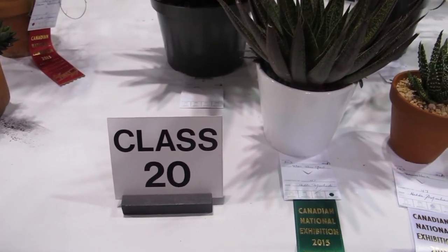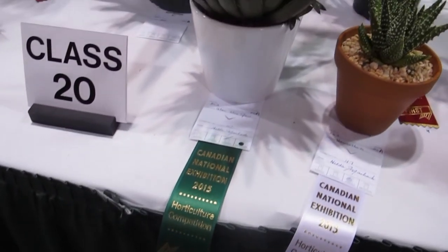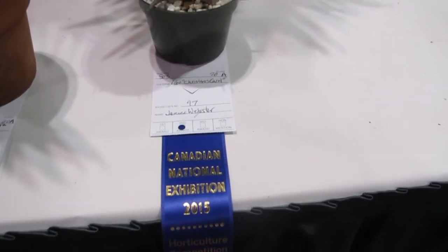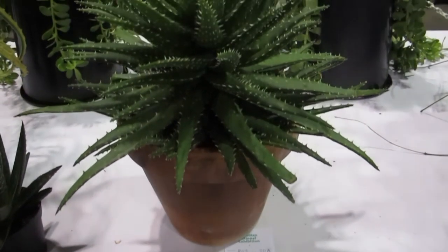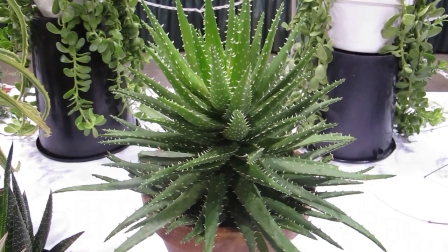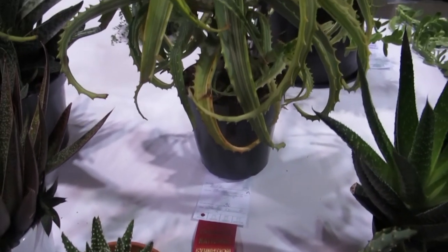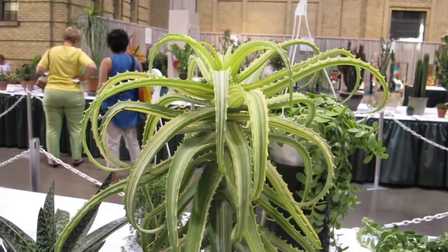So we're here at the CNE on the first day of judging. This green one got honorable mention — pretty good. This guy is 3rd place, this guy got 2nd. Oh, goldfish aloe — no prize for you. Don't worry, maybe next year. Here's 1st place — whoa, look how crazy this guy is. Nice.